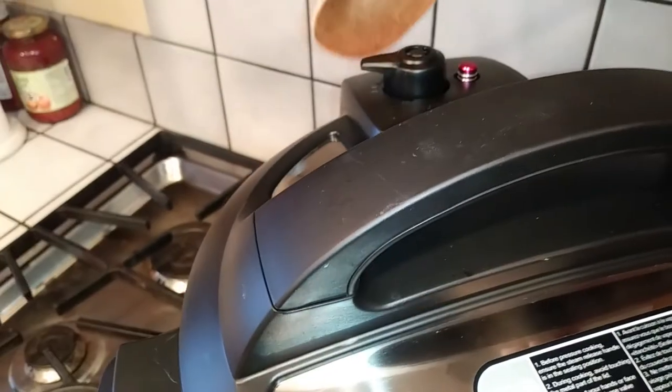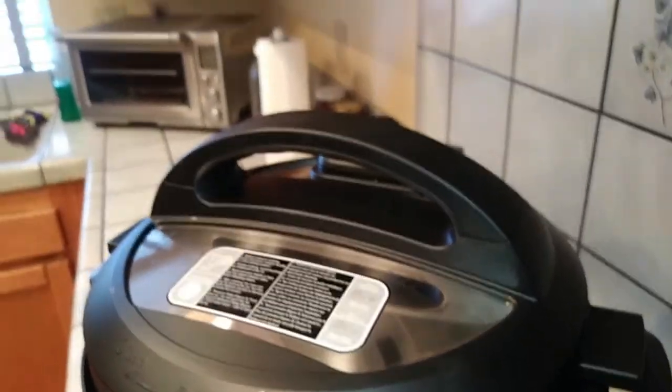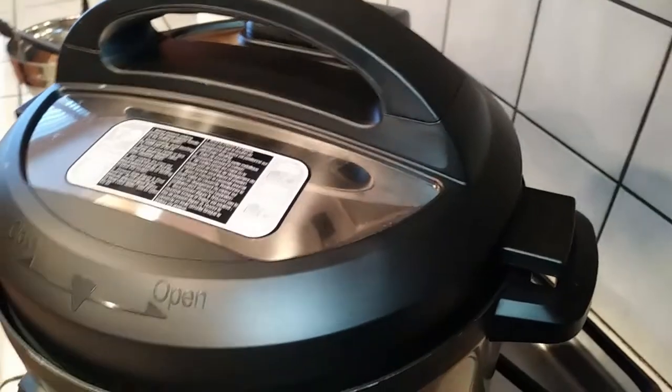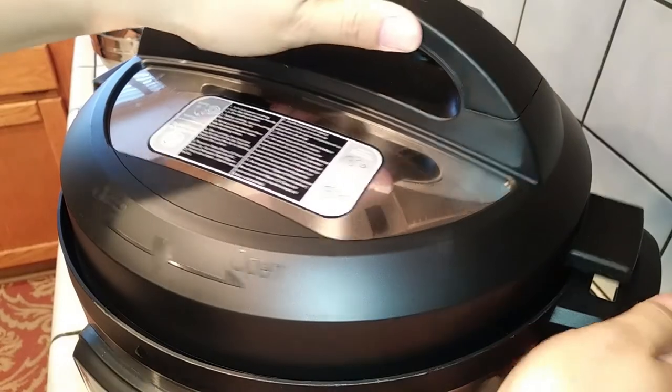10 minutes later, go ahead and push it over to your venting side so you can get all of that steam out. This actually took longer than I thought it would — it took eight minutes until all of that steam came out of my pressure cooker. So give yourself some time for this: eight minutes before I could finally get it to release and open up. But was it worth it? Let's take a look.